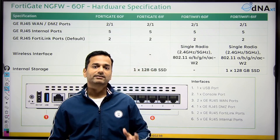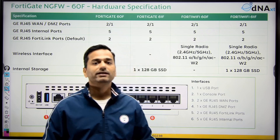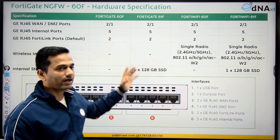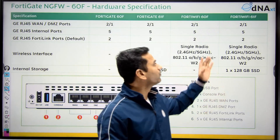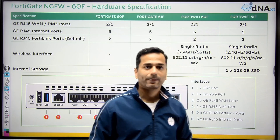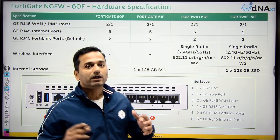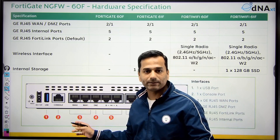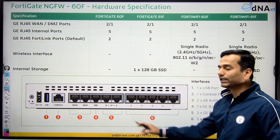Let's now talk about the FortiGate 60 hardware specification and performance. The FortiGate 60 series comes with 4 models: FortiGate 60F, 61F, FortiWiFi 60F, and FortiWiFi 61F. Is there any difference in hardware? No difference. On all 4 models, you will get 2 WAN ports, 1 DMZ, 2 FortiLink ports, and a total of 5 internal ports.